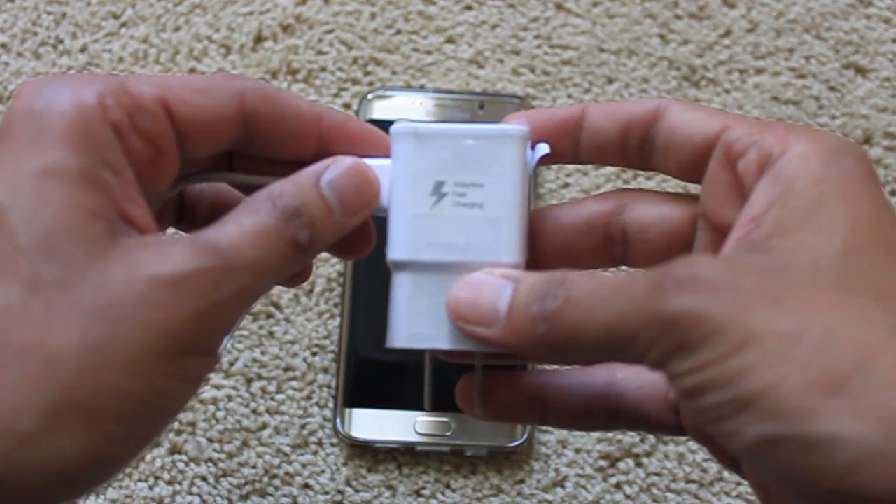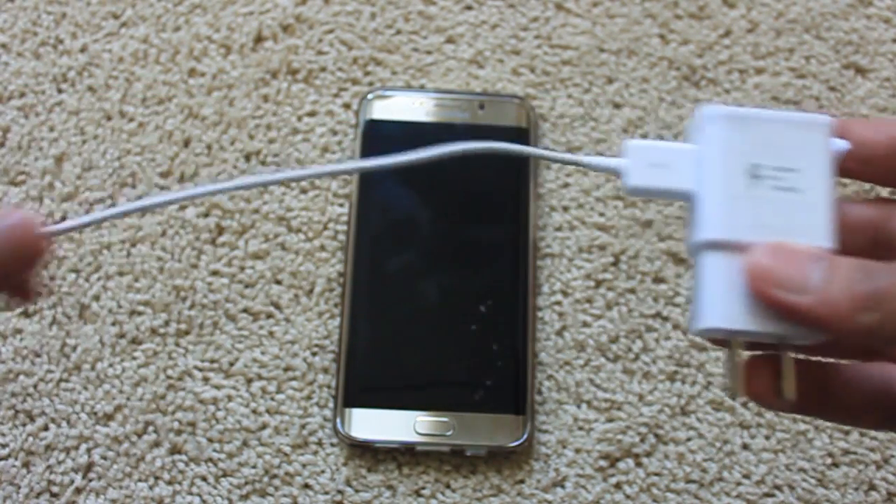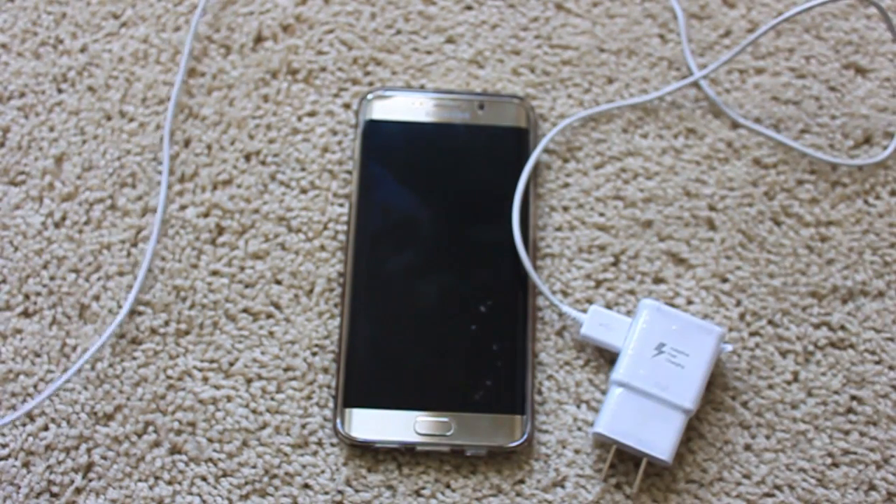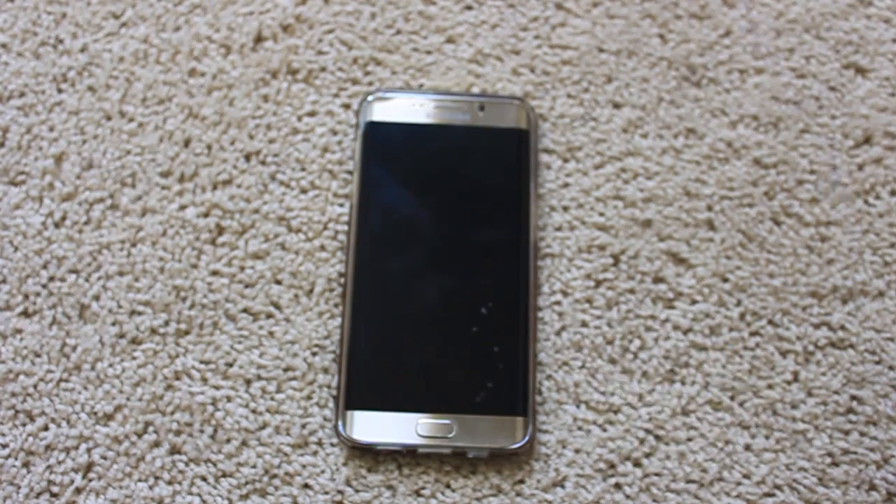The adaptive fast charging actually charges your phone based on the battery percentage. If the battery is really low, it charges in a fast charging manner. If it's like 80-90%, it charges in a regular charging manner.